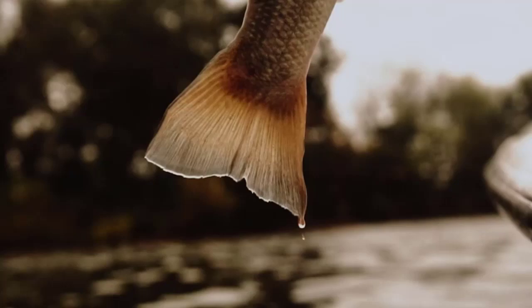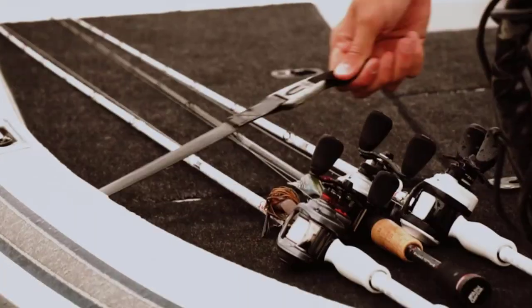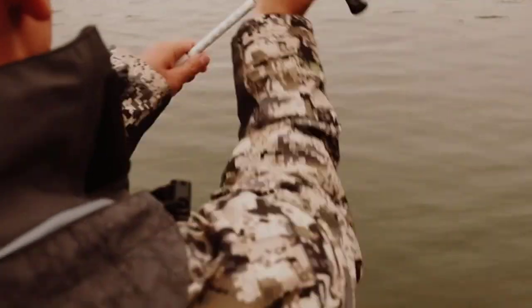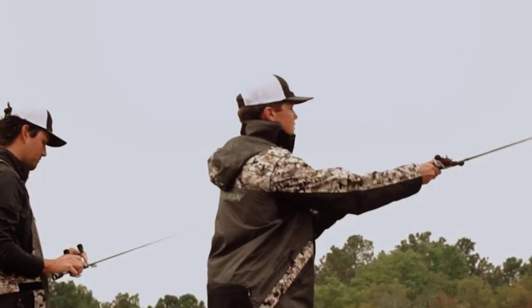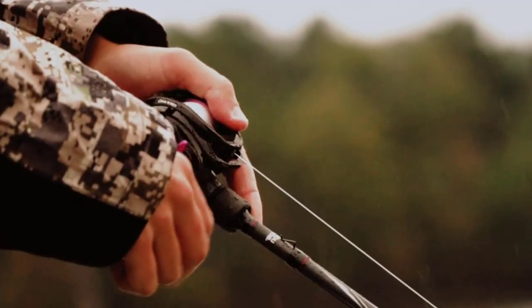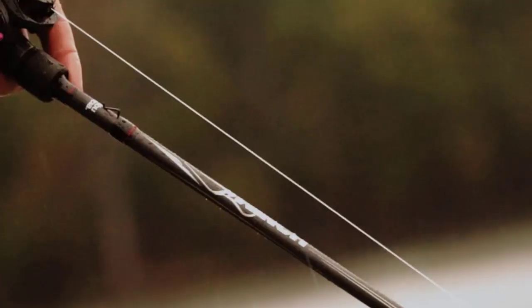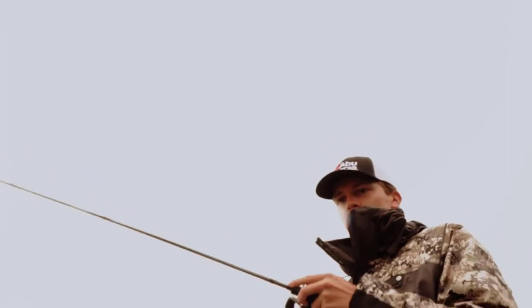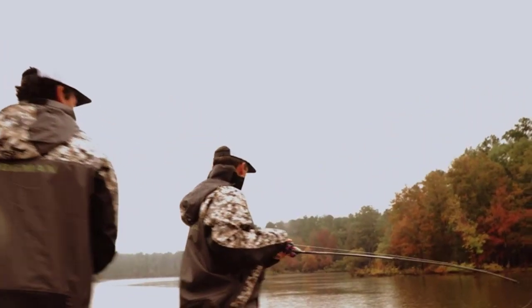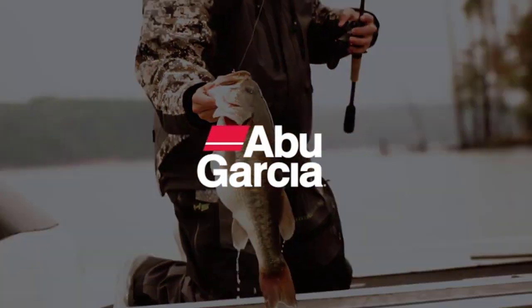These line counter reels are equipped with an aluminum spool, two stainless steel ball bearings, and a corrosion-resistant instant anti-reverse bearing and Abu Garcia's carbon matrix drag system. Model 6500 LC has a power handle to maximize your cranking power. This is the perfect line counter fishing reel for trolling for trout or stripers, whether it's on the delta, in the deep waters of Lake Tahoe, or your favorite fishing spot.